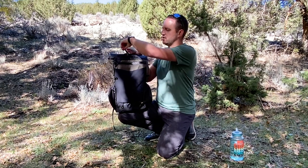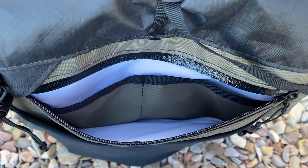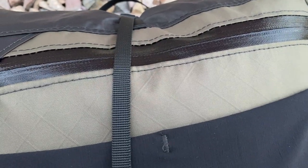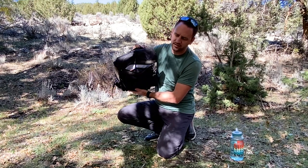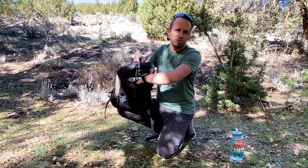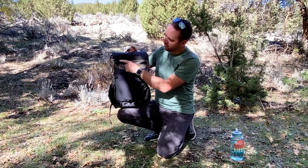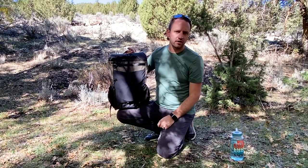Something that got added to this pack that I really love is this front access zipper organizer pocket. With a day pack, you're going to carry your wallet, your keys, and other small items — snacks and things you want quick and easy access to. This YKK AquaGuard zipper is water-resistant and goes across the entire length. On the inside there's an organizer with two smaller pockets — I've got my car keys in one — and a larger pocket for snacks. There's also a small triangle flap to cover the zipper pull and help prevent water ingress.